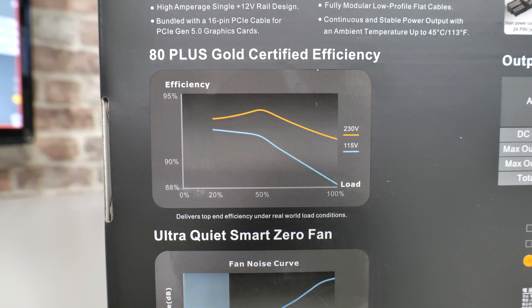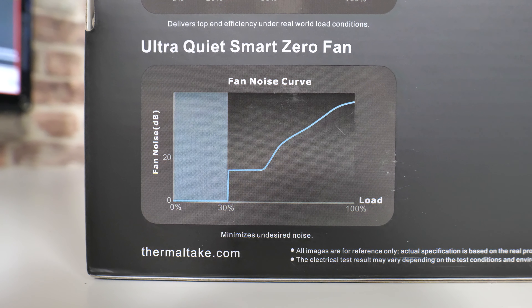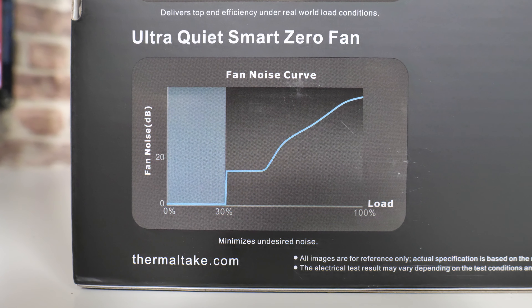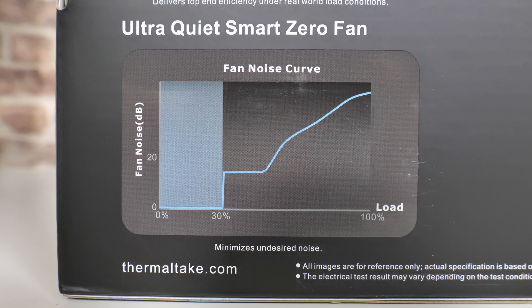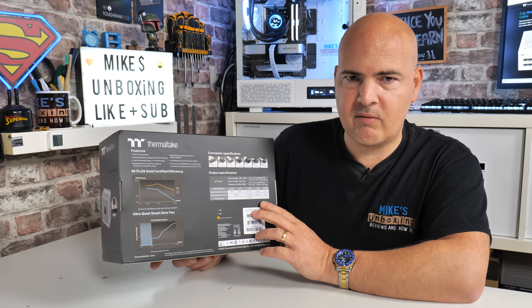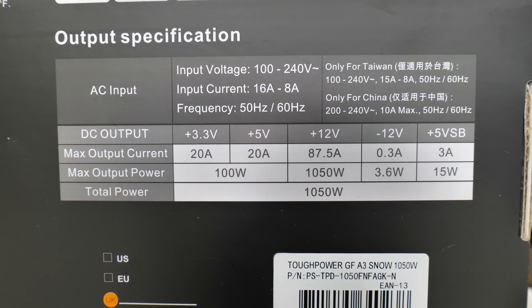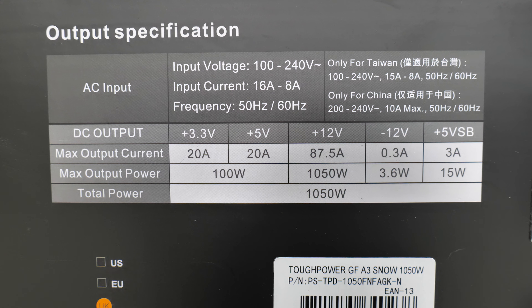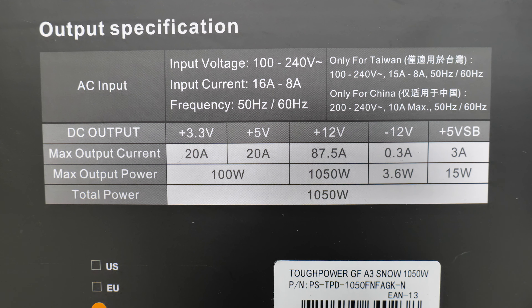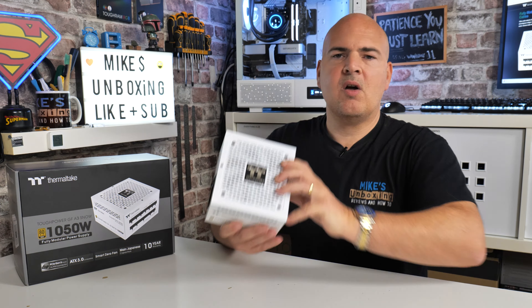Users in Europe and the UK do get slightly better efficiency due to the 230V supply, but even if you're in the US on 110–115V you'll still get the gold rating. On the 12V rail you have a single 12V rail delivering 87.5 amps — multiply that by 12 and you get your 1050W. You've also got an additional 100W available on the 3.3V and 5V rails, so you could argue this is almost like a 1200W supply, but Thermaltake have marked those separately rather than combining them as some other manufacturers do.